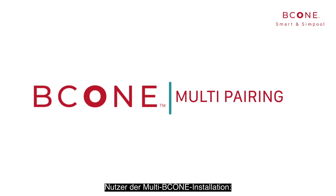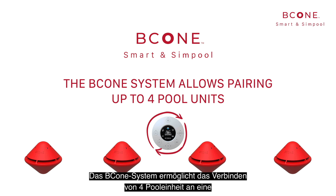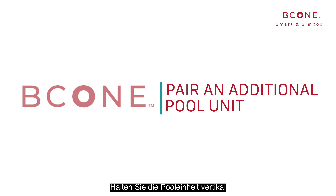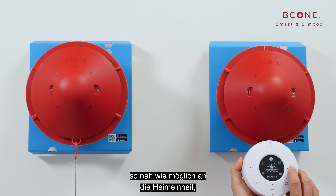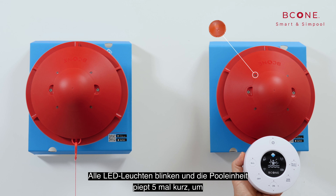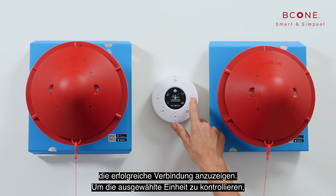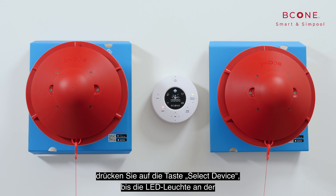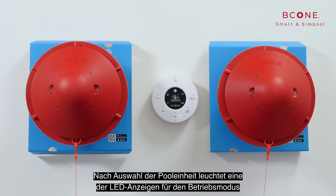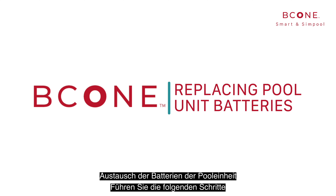Multi-B-Cone installation: the B-Cone system allows pairing up to four pool units with one single home unit. To pair an additional pool unit, hold the pool unit vertically as close as possible to the home unit and press and hold the select device button. All LEDs blink and the pool unit sounds five short beeps to indicate successful pairing. Press the select device button to light the LED of the relevant pool unit, and one of the operation mode LEDs lights up to indicate the current operation mode.